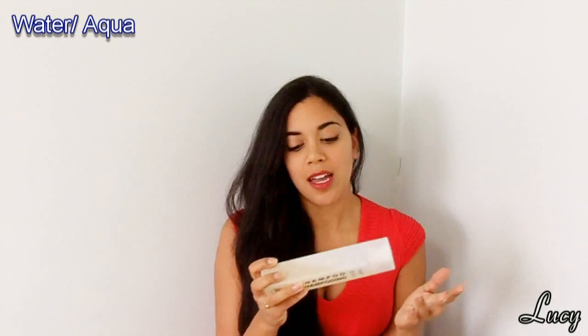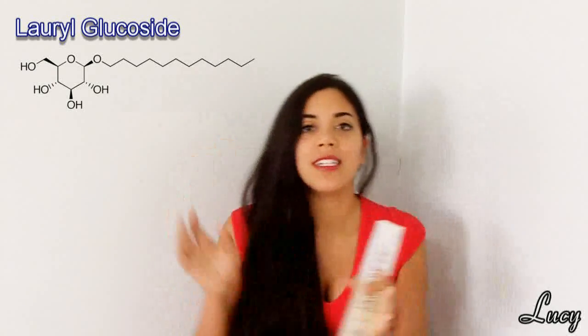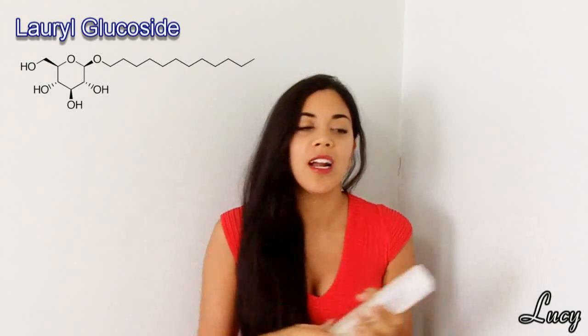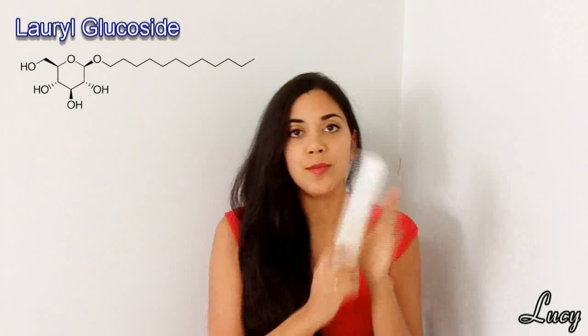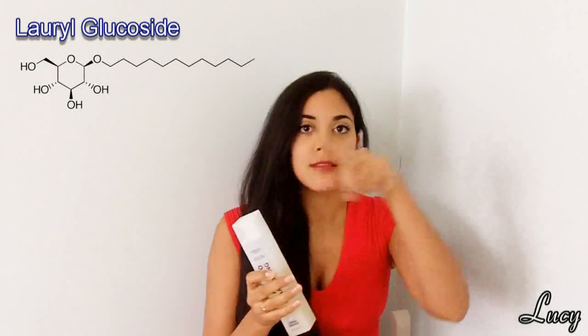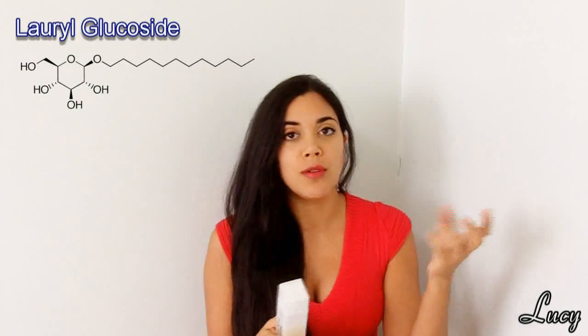The first ingredient is water, so that's to be expected. The second ingredient is laurel glucoside, and that is a surfactant. It replaces the sodium laurel sulfate that you would find in many other shampoos, so this particular shampoo is sulfate free. Laurel glucoside is a combination between a sugar and a fatty chain. If I put up the chemical structure, you can see the sugar is that hexagon with all the oxygens coming off of it — that is very hydrophilic — and the long squiggly thing is basically a hydrocarbon chain which is hydrophobic and grabs onto oils.